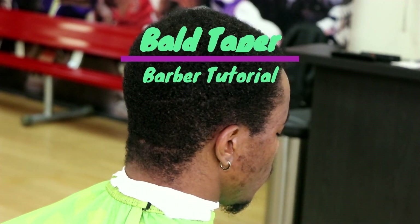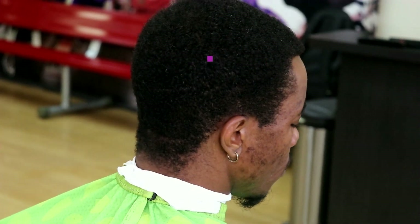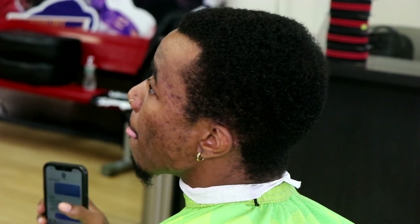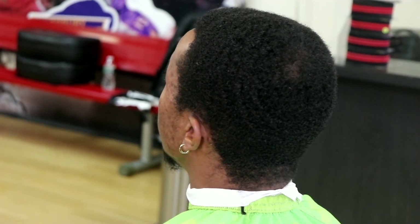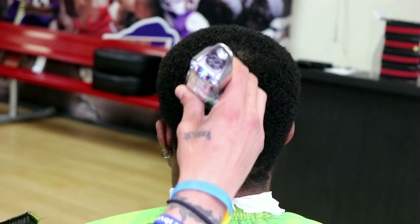It's your boy Yanni back at you with another video. Today we're gonna be doing the ball taper. If you guys stay tuned to the end, hopefully you learn something and you get to see some of that pressure. Let's not waste no time, let's jump right into it.